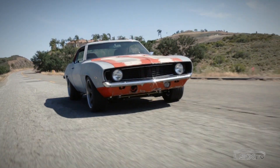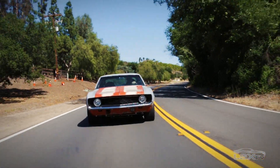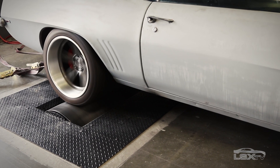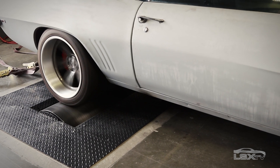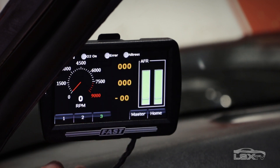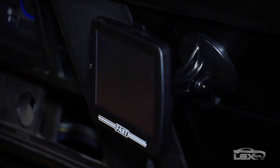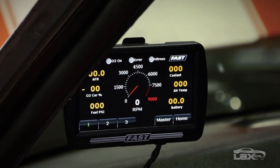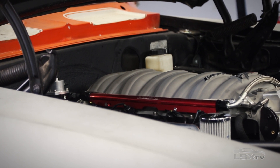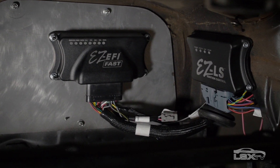Using the wideband oxygen sensor, the LS EZ-EFI 2.0 system tunes itself as you drive the car, and since it keeps working as you keep driving, future engine upgrades are simple — you won't need a trip to a tuner. After initial setup, the handheld can be used as a digital dash displaying up to 20 live data readings. FAST even includes a suction cup for windshield mounting. Using the handheld touchscreen controller you can get the engine up and running, and the system takes care of the rest. If tinkering is your thing, you can also adjust timing through the included EZ-LS ignition controller.